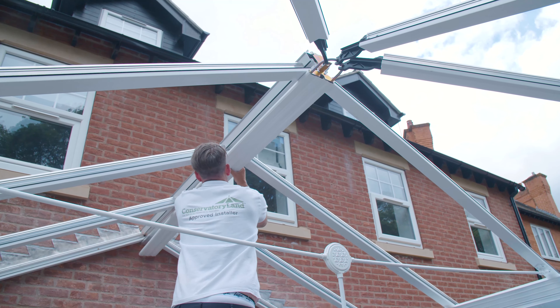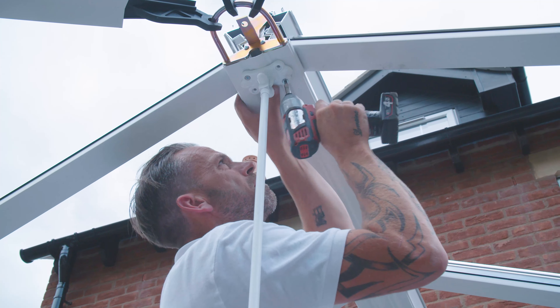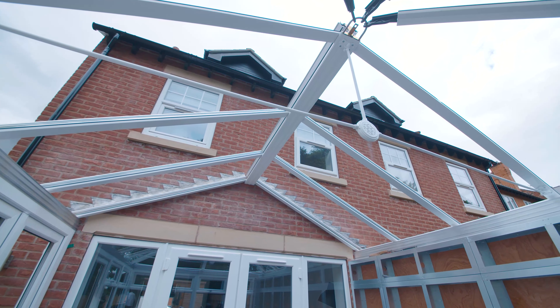Push the ridge under cap onto the ridge before securing the upper tie bar to the ridge. With your frame secured into place, it's now time to install the glazing.